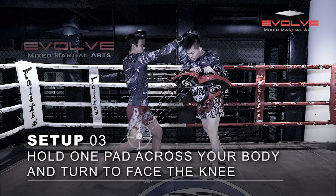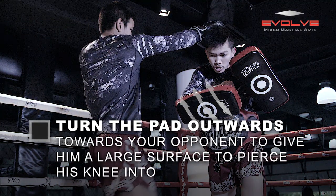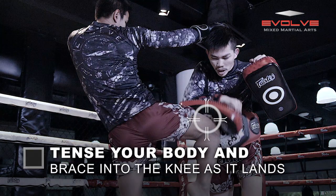Turn the pad outwards to your opponent to give him a large surface to drive his knee into. Tense your body and brace into the knee as it lands.